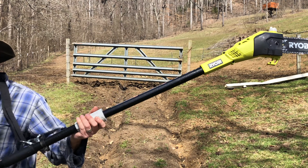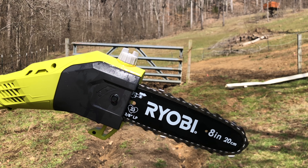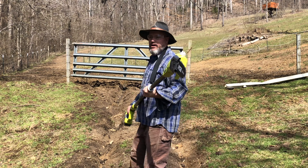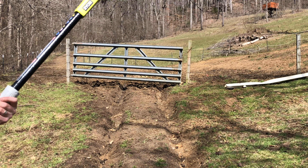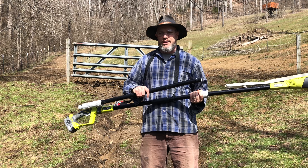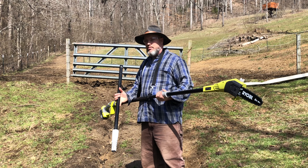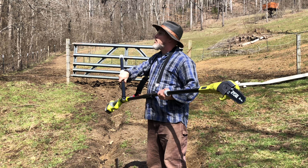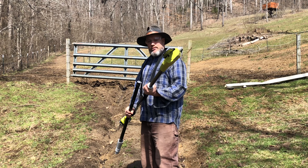Let's check out this blade action — this is gonna be fun! There's an extension bar, I'm gonna grab that. So this can go up to nine and a half feet but for right now I'm gonna keep it off and try this baby out. I'm going to be working in the back pasture — hopefully you can hear the woodpecker in the background. I'm just gonna clean up the fence line and have some fun with this, and then I'll tell you what I think.